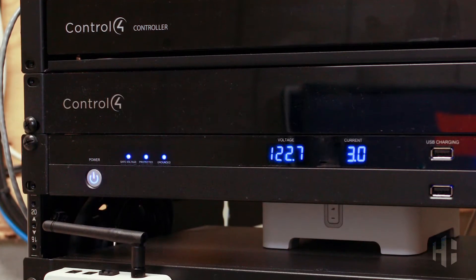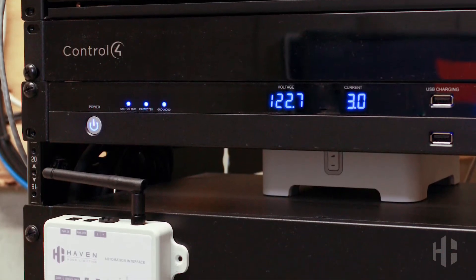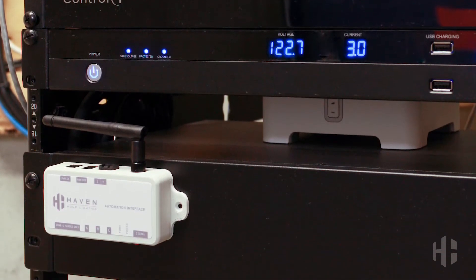Our wireless design allows the AutomationLink to be mounted right next to your automation system in most cases, saving you time and money. AutomationLink is yet another way we give you full control over our lighting systems right from where you want them — in this case, right from within your home automation app.